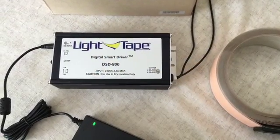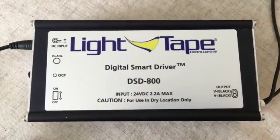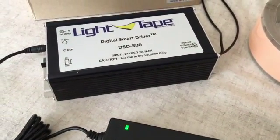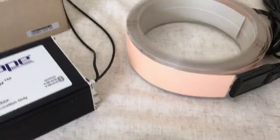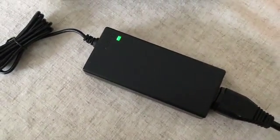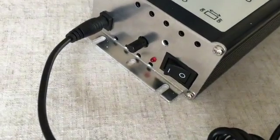Here we can see the new DSD 800 digital smart driver from Light Tape — slightly smaller than the equivalent SD 1000. This one is connected up to about eight meters of one and a half inch media light. As you can see, it's connected via a step-down transformer powered from the mains.